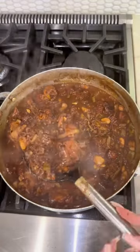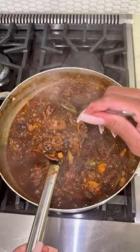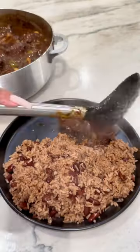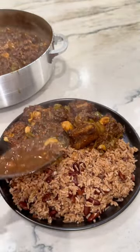Do y'all see these oxtails? They are falling off the bone. This is how your oxtails should look — fall off the bone, nice and flavorful, with extra gravy. The recipe for the rice and peas is on the previous post.